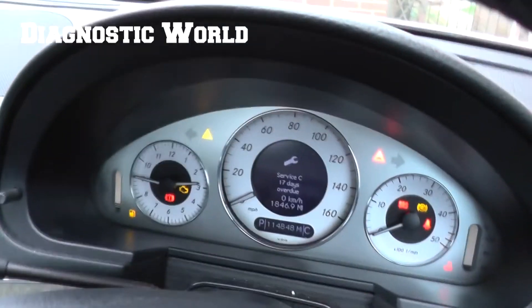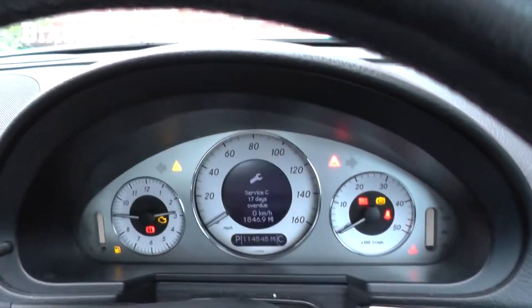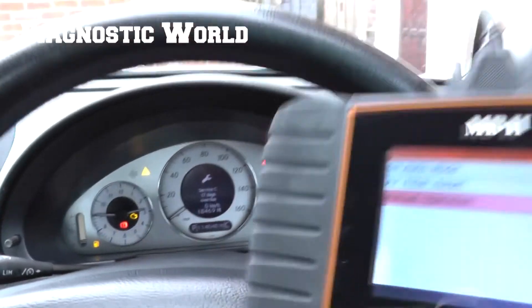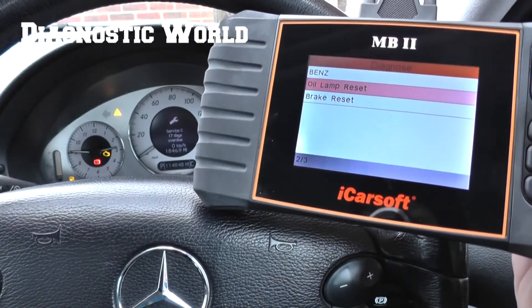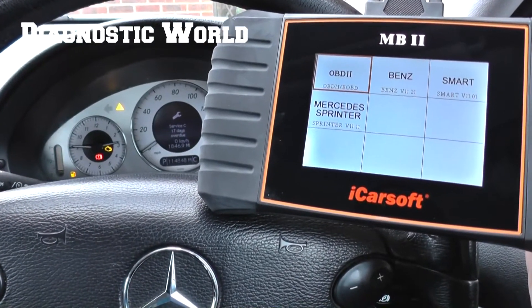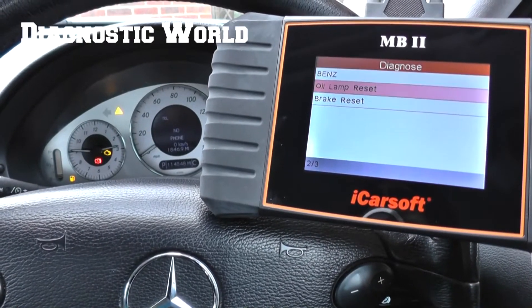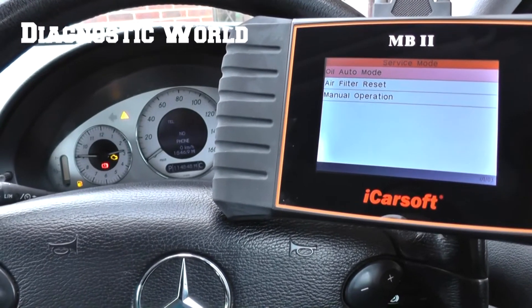We'll just go back to the start menu here. So we're going to click on to 'Diagnose', click on to 'Benz', click on to 'Oil Lamp Reset' and 'Oil Auto Mode'. You can click first of all 'Select by Chassis'.